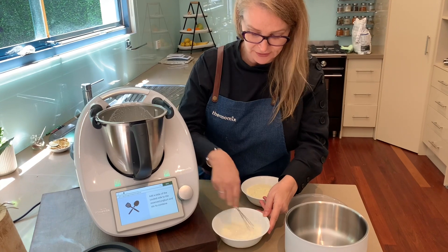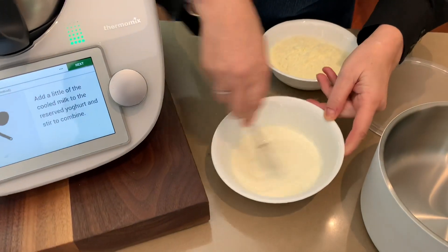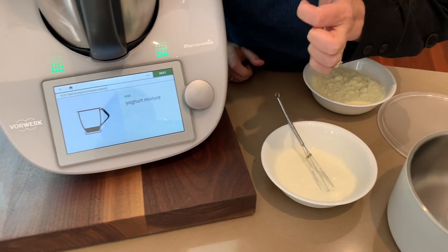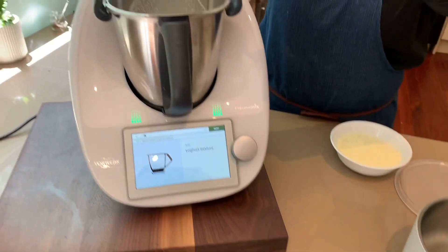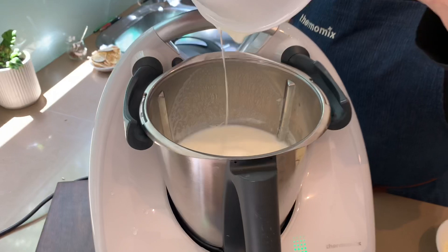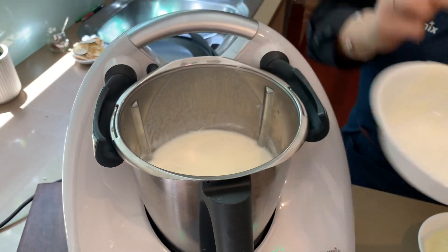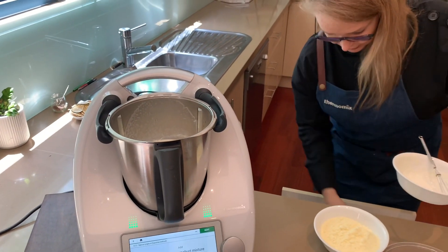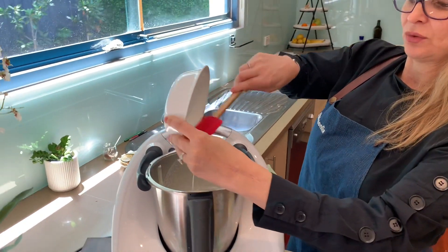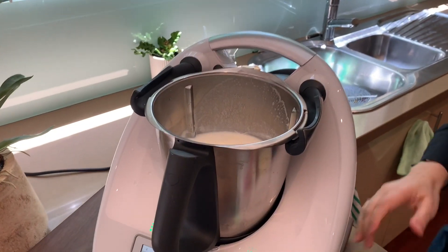We're just going to incorporate that a little bit so it's not quite as thick — it's just a nice thick, runny consistency. Then the next step is to pour this yogurt mixture into the bowl of milk, so that's going into our heated milk now. I'm going to use a spatula to get everything out because we want all of that good live bacteria going in — and that's what makes it so good for our gut and us in general.